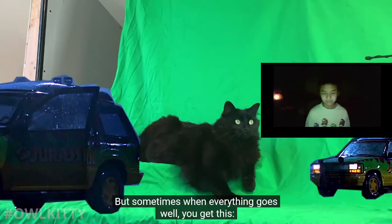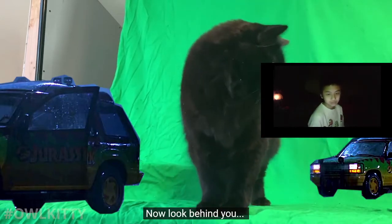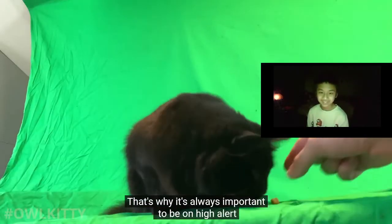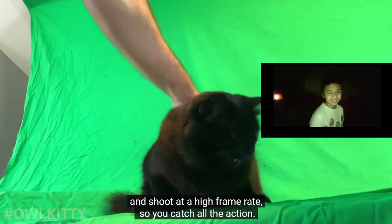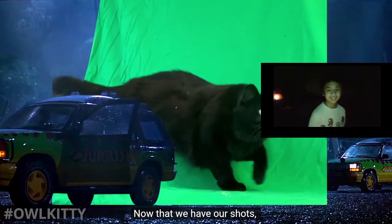But sometimes when everything goes well you get this: straight, left, now look behind you. There we go! Blink and you miss it. That's why it's always important to be on high alert and shoot at a high frame rate so you catch all the action.